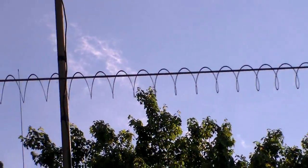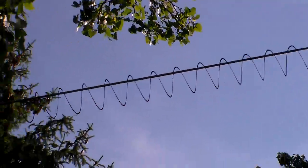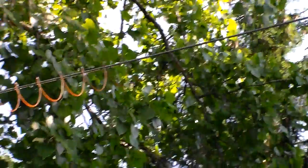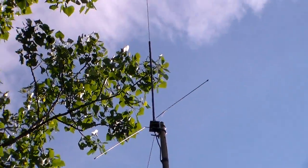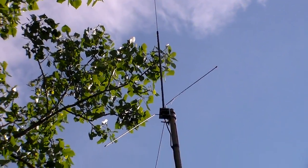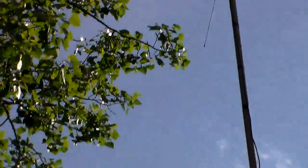There it is — if you can see that slinky dipole going across there. I use that on 40 meters and it works on 22 as well. It runs back there in the woods — I have it tied up in a tree back there. That antenna way up there on top is my 2 meter antenna.